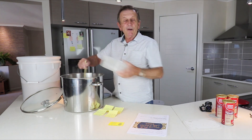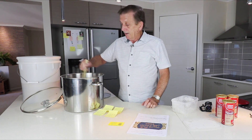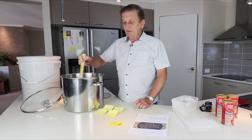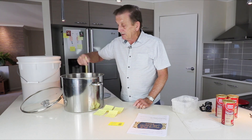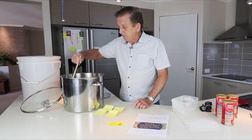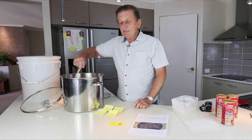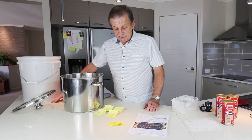I got a grain grinder off eBay for about 30–35 dollars delivered — not the best but I've only used it twice in the last year and a half. If you want to pick one up yourself, your home brew shop would likely be able to help with that too. I'm going to continue mixing this in and put it on the stove, and I'll come back to you after we've reached the 38–40 degree mark.